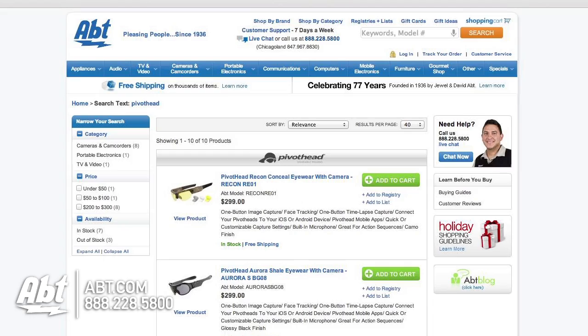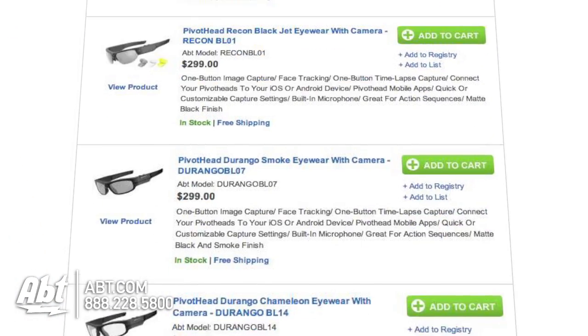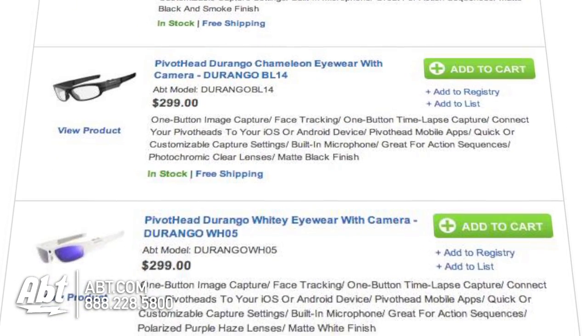The Durango comes in a variety of different frame and lens colors. What you're looking at here is just a black frame with clear lenses. You can also get sunglass lenses if you're going to be using them outside during the day when it's really bright.